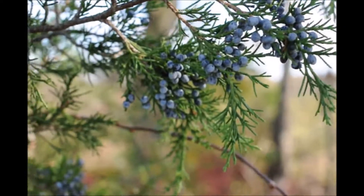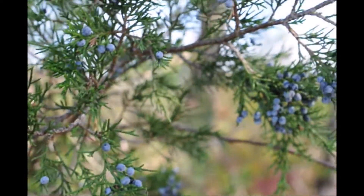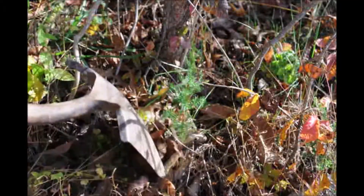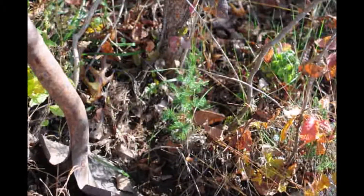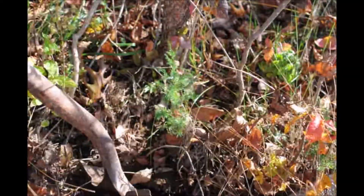We look for an eastern red cedar that's full of seeds, and nearby we'll find a small cedar tree. They're very easy to dig out — all we do is take a shovel, clear out around it a little bit, and then dig it out carefully, going completely around the tree with the shovel to try and loosen it up to get it out of the ground.